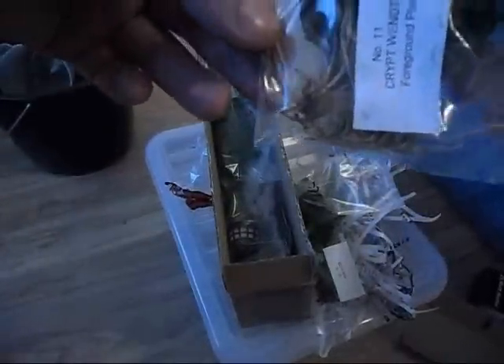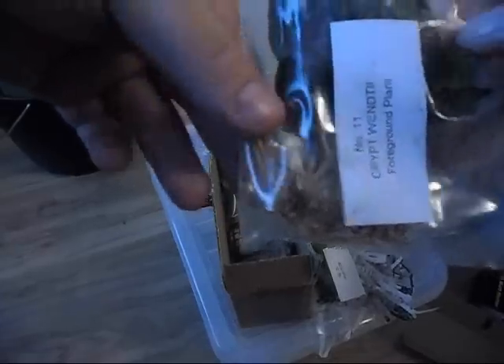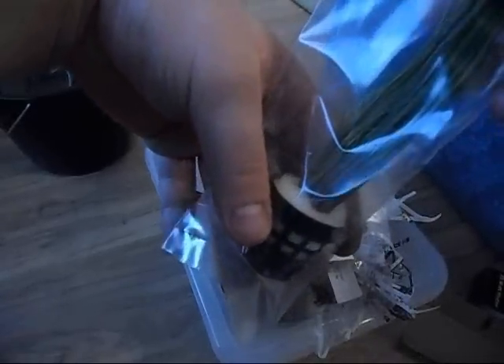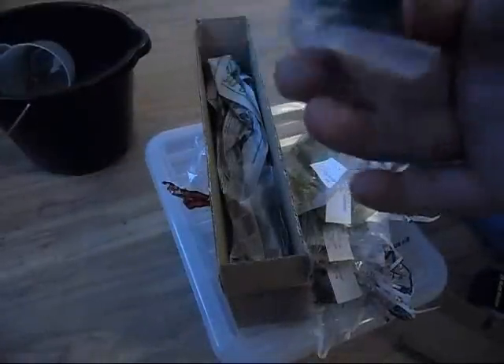Here we have the crypts, and they've got a really good root structure on them. Here we've got the java moss — it's very nice. We've got the limnophila sesliflora there. And here we've got the hair grass — it's really long, I wasn't expecting it to be as long as that. Here we've got some strips for anchoring them down, and at the bottom just some more newspaper.